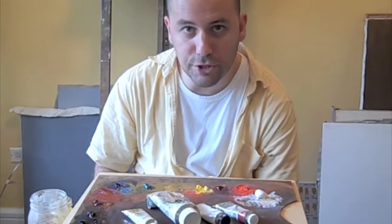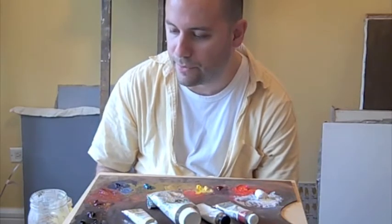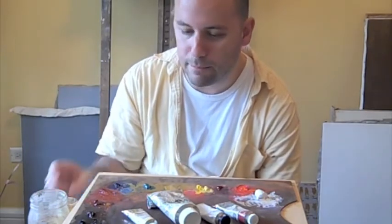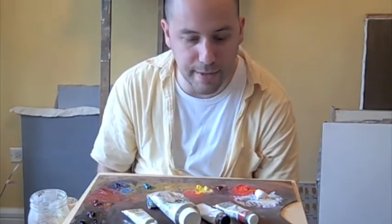I myself generally make my own paint from pigment and oil. I just take pigment and linseed oil and combine them. And I'm going to show you how to do that in a lesson here.